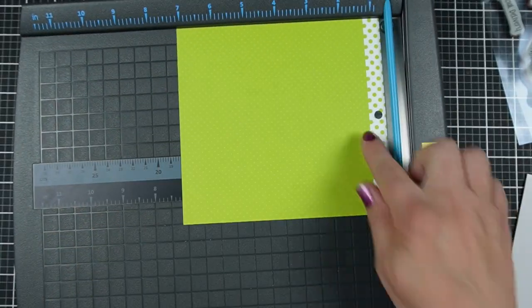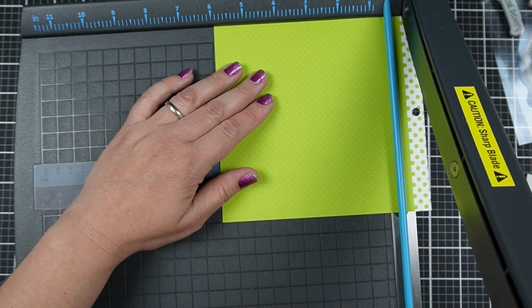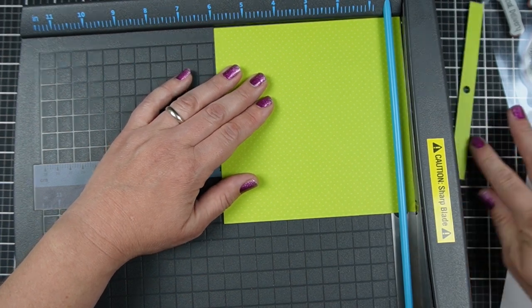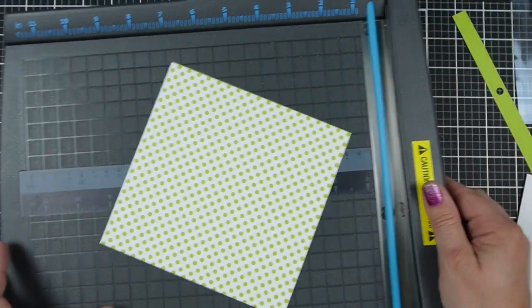I'll cut it down to 6x6. You've got to always cut out that little bit there at the top. If you have it, you can always save it for the inside of the card. It does seem like we're going to be a little less than 6 inches when we cut that off, but you can just slip that inside the card and you're finished.